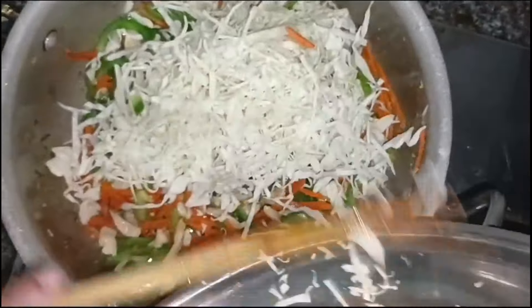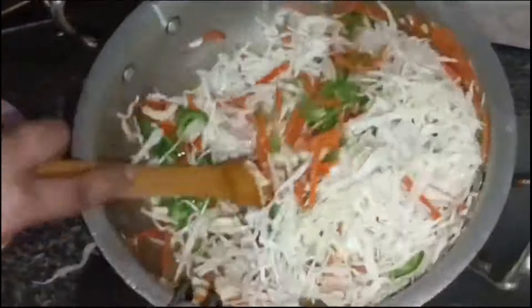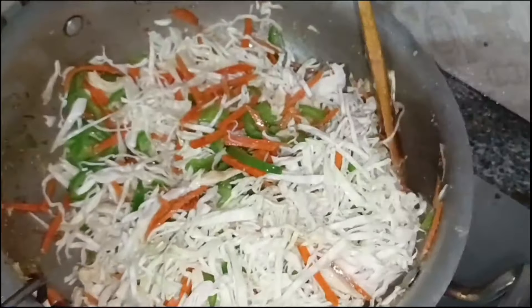And with this, we will put it in the same way. We will fry it well — we will not over-fry it, we will try to fry it just enough.